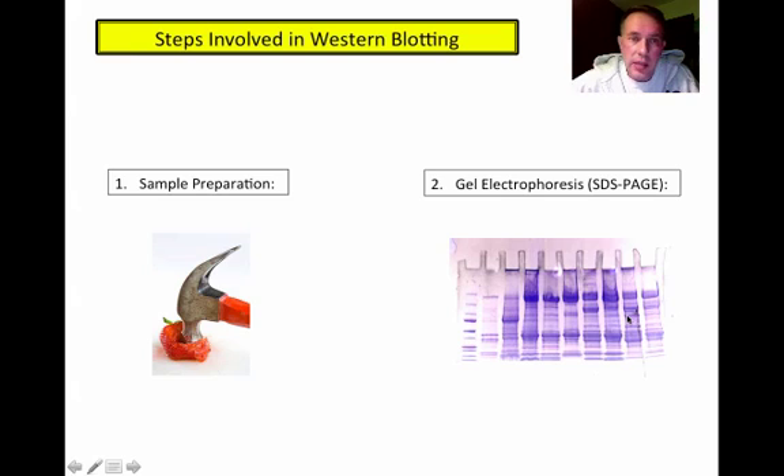Sample prep is not too difficult. Depending on the cells or tissue or source of the protein, sample prep could involve incubating with lysozyme, grinding it up, or all sorts of different ways. Then the gel electrophoresis — SDS-PAGE — allows us to separate those proteins based on size. There's a picture of a typical SDS-PAGE gel that has been stained. We will probably not stain ours first, since we're going to be probing with antibodies and there's no need to stain to see the proteins first.